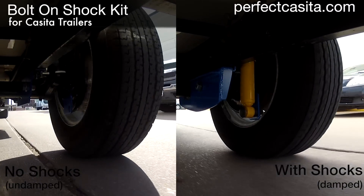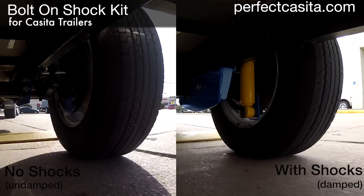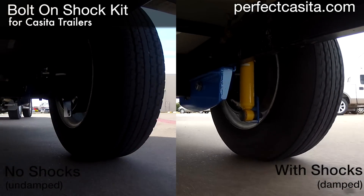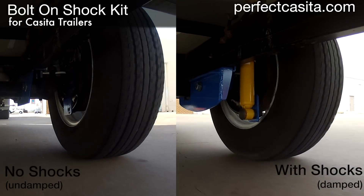It accommodates the dips and juts of the road — any road — with greater ease. This means there's less jangling and jarring to the Casita's contents. What's packed stays packed.